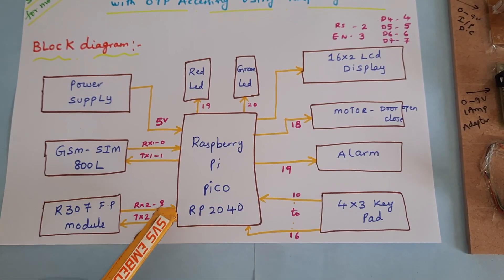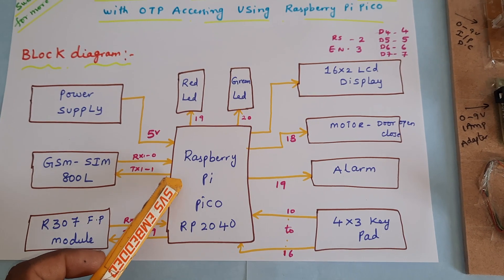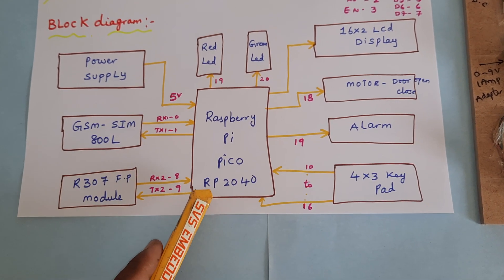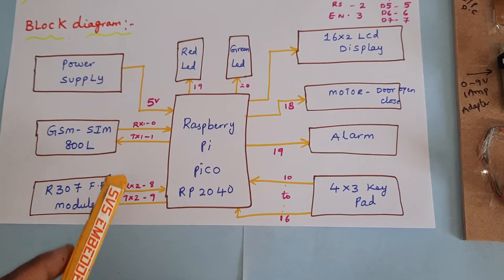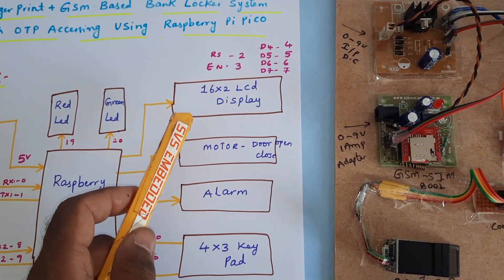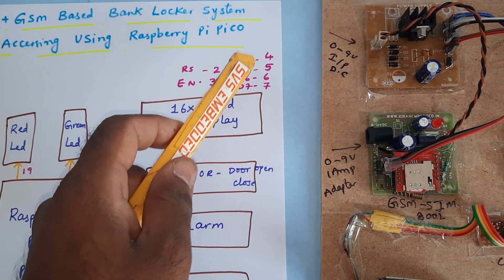We are using Raspberry Pi Pico, GSM SIM800L connected to serial one of the Raspberry Pi Pico, and R307 fingerprint biometric module connected to serial two — two UARTs are available. We also have a red LED and a green LED on GPIO pins 19 and 20, and a 16x2 LCD display with RS, Enable, D4, D5, D6, D7 on GPIO pins 2, 3, 4, 5, 6, 7.